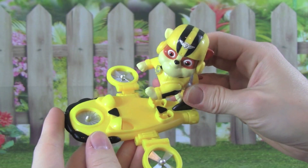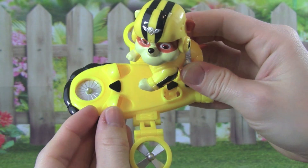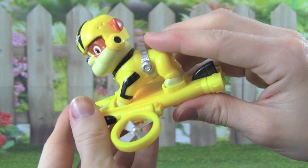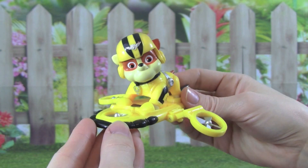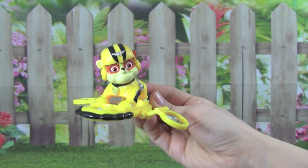Let's see what Rebel looks like on his flight board. All we have to do is push in Rebel's feet and press down on the back feet, and he's on the flight board. You look really cool, Rebel. Rebel on the double.